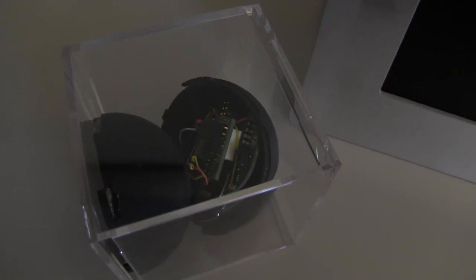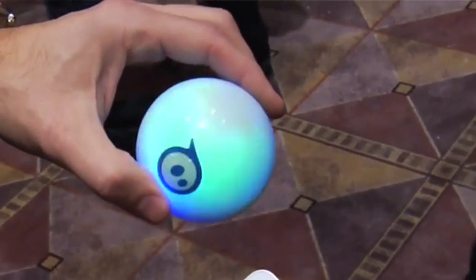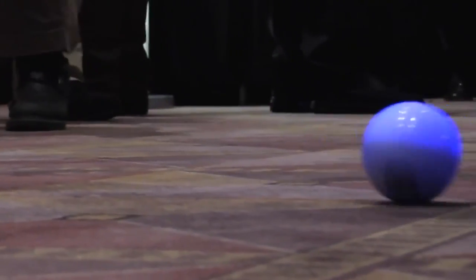In the ball itself we have a gyro, an accelerometer, a processor, a RGB LED, and a couple motors — so it's very simple from the outside, it's just a ball, but on the inside it turned out to be far more complicated than we thought.